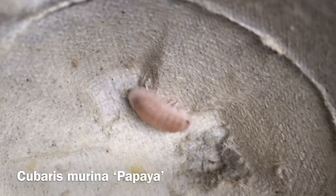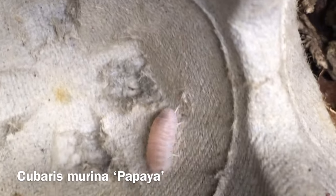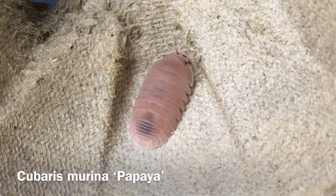My stock of wild types came from David Ferrelli and Sparrow. Cubaris murina papaya, isolated by Smugbug, is one of the few isopods that actually looks pink. Mine were sent to me, again, by David Ferrelli and Sparrow.